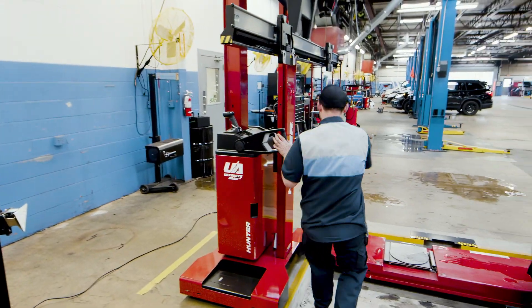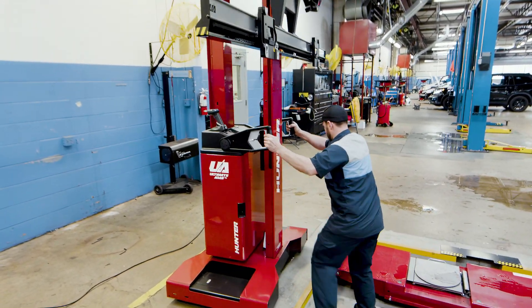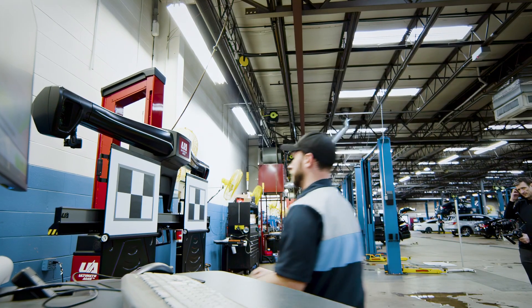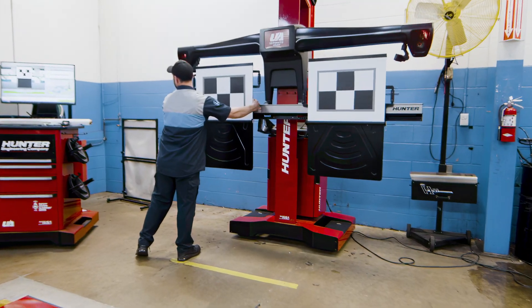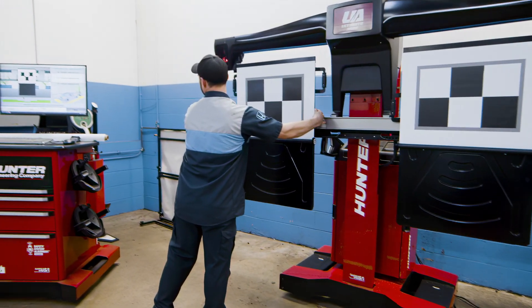It's not so complicated that you need a degree to use it — it can be used by just about anybody. We trust Hunter. We've used everything we can from them and it's always produced and made money for us. The ADAS machine cuts out the human error and cuts out the guesswork. If you're on the fence about it, it's a no-brainer.